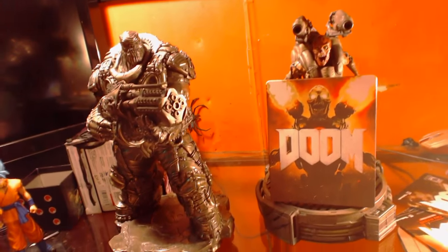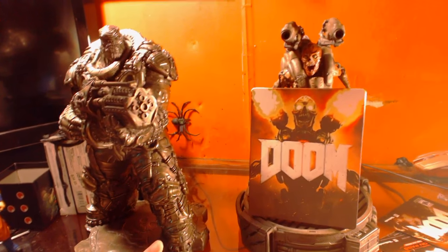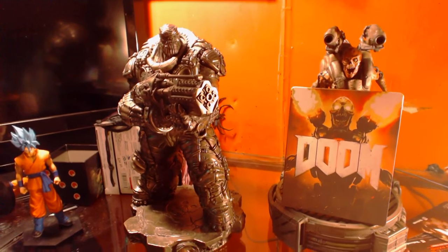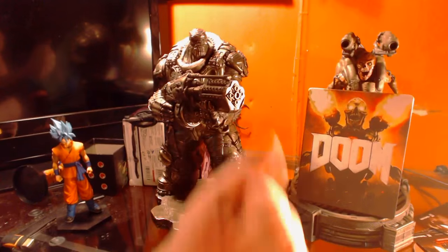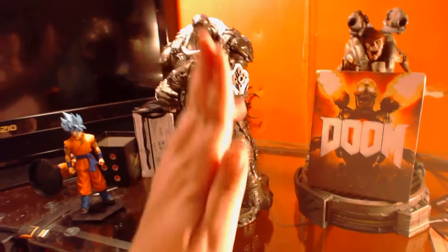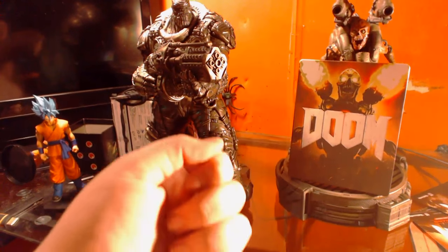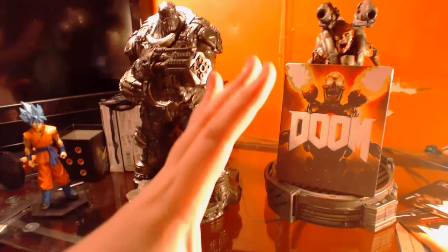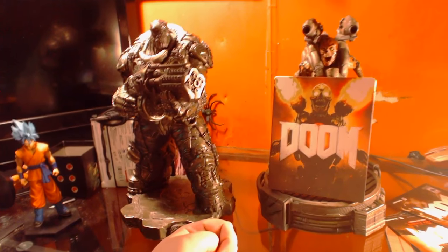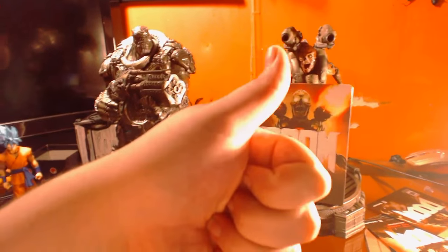I hope you guys enjoyed this quick unboxing video. I'm probably not going to do too many of these because I don't have the highest funds for collectors editions, but who knows — maybe something for Gears of War in the future. If you enjoyed this, punch that like button and subscribe for more content. Look forward to the Doom playthrough on my channel. I'm still in the middle of Dark Souls 3 and Abobo's Big Adventure — those will be continuing, maybe weekly. I did get something else in the mail, and my favorite Canadian — if you know, you know — is coming soon.